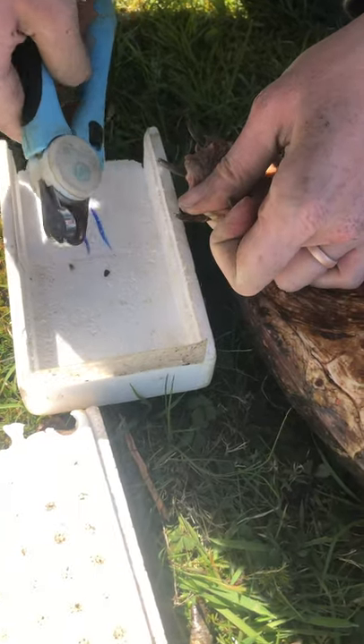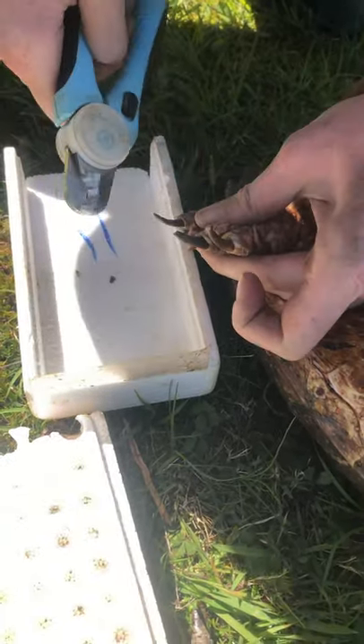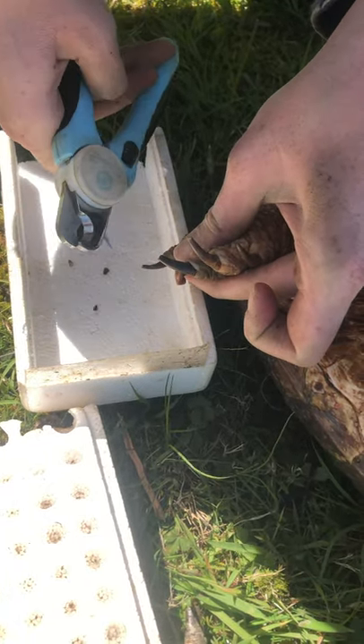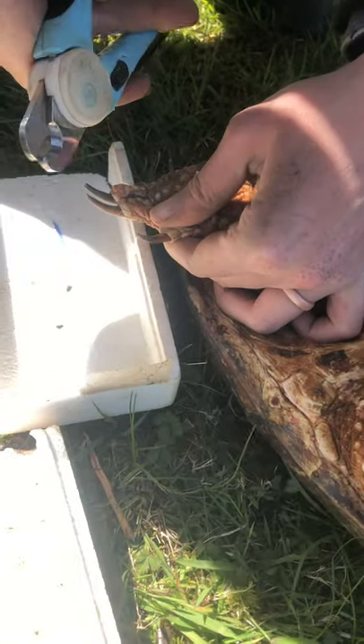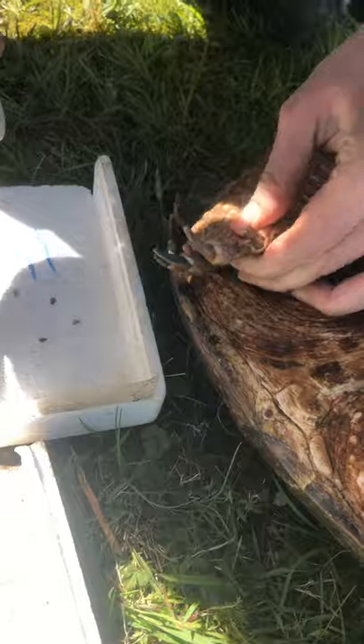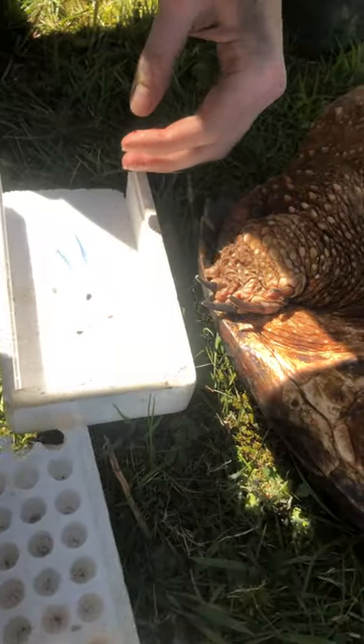We'll get three or four of those. Sometimes, depending on whether or not they're missing toes, you might have to go to another foot, which is absolutely fine. And this guy's being really calm, so that's good. Four of those, and we'll put them in the pile here.